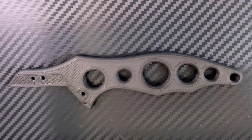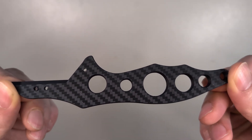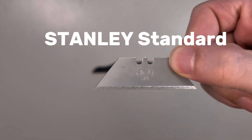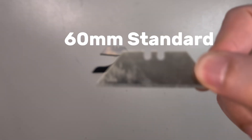I printed it on this carbon fiber textured plate, which is not necessary but gives you this nice looking pattern on one side of the knife. This model works with a standard Stanley blade that has a blade length of about 61mm. Make sure that you get one of these blades and not the 60mm standard one.